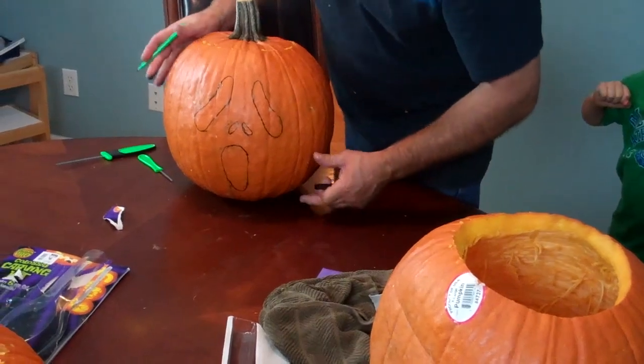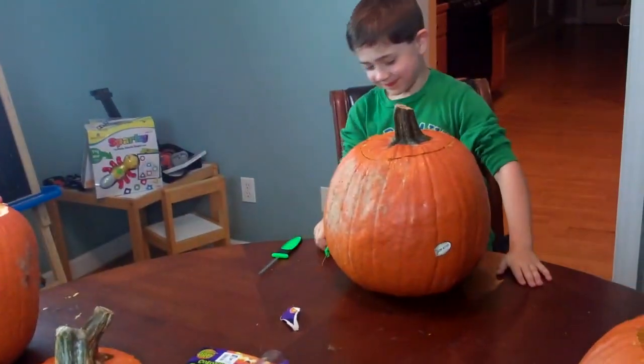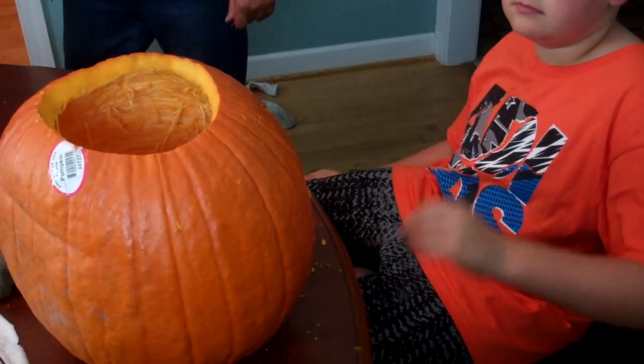All right, so that's Ben's — he's gonna do Scream. That looks pretty awesome! Let's see yours so far. No, we'll wait.